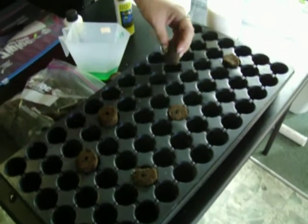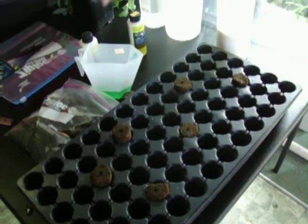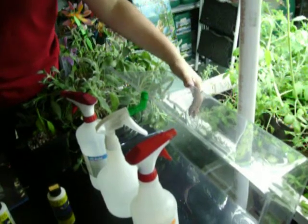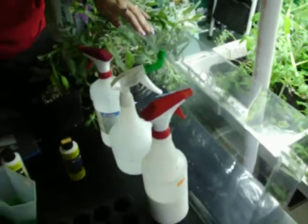A few items you're going to need. First will be your choice of rooting plugs. This is a rapid rooter. You can also use oasis cubes or rock wool. You're going to need a 7-inch dome — I like the one with vents. Vents cause air circulation. Without circulation, your plants will not have humidity and will not be successful at getting roots.